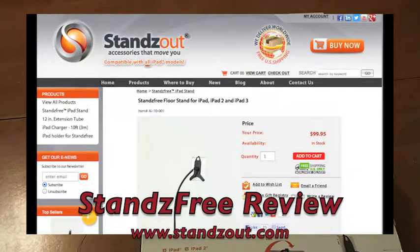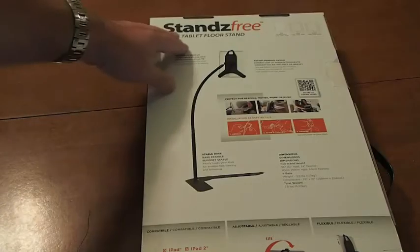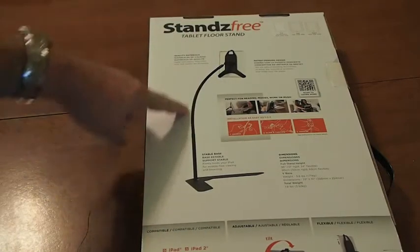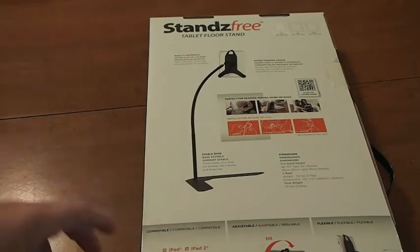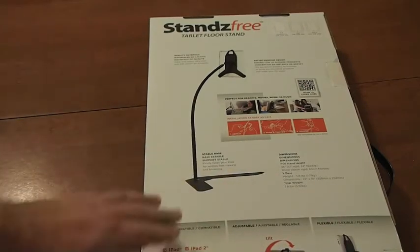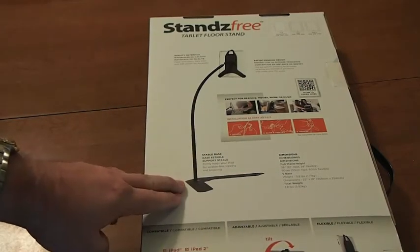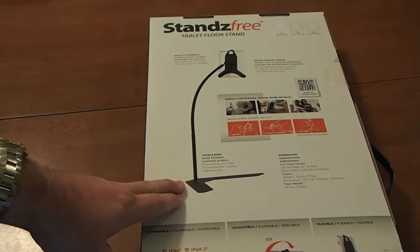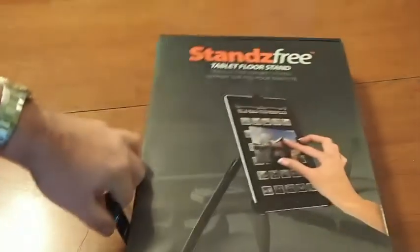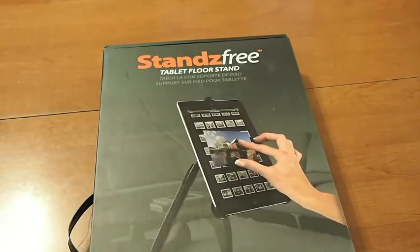Hey YouTube, it's Mitch at iPhoneCaptain. Today we're going to be looking at the Stands Free, the tablet floor stand as it's called. As you can see, it's sort of like a gooseneck, a flexible type, and you can tilt the stand part any way you want. You can swivel it around and it's got its own big platform for the base. It does fit the iPad 1, 2, or 3. So let's go ahead and reposition the camera and do an unboxing and let you see what it looks like.